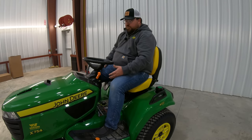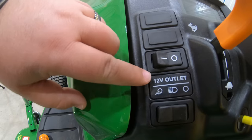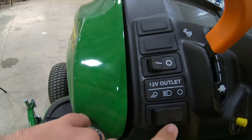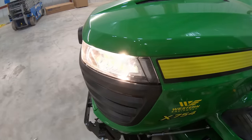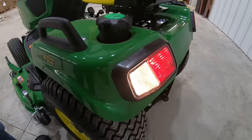Once we move up here onto the dash, we've got quite a few controls starting over here to the left. We'll see a middle panel here that has a line through it — that indicates the top switch goes for our 12-volt outlet, which we can turn on or off. The bottom switch goes for our lights. We have an off position, we can turn on our headlights with one push, and if we push it all the way to the left, this is what turns on those rear reversing lights.